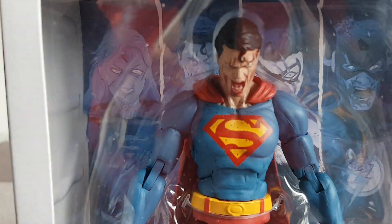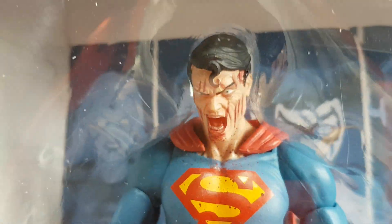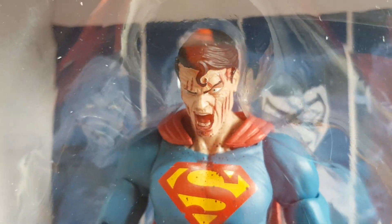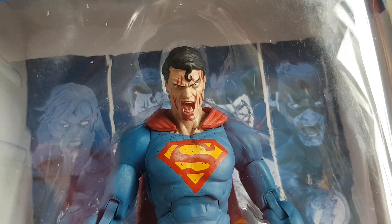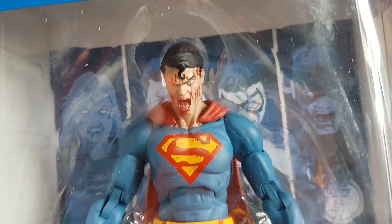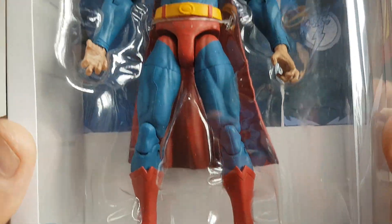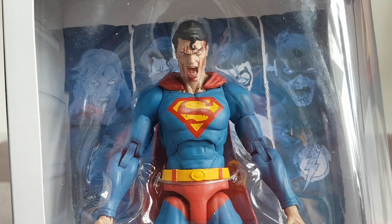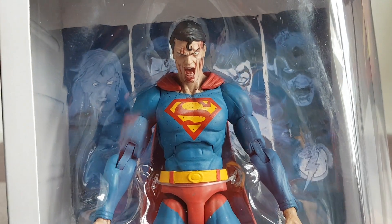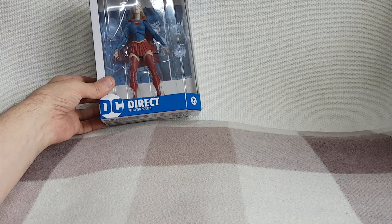He's looking very cross with his face. He's got some blood spatters down the front of his chest. I do like a bit of Supergirl and Superman. I've decided to get these to go with the collection — obviously they're not vintage, these are brand new out this year.